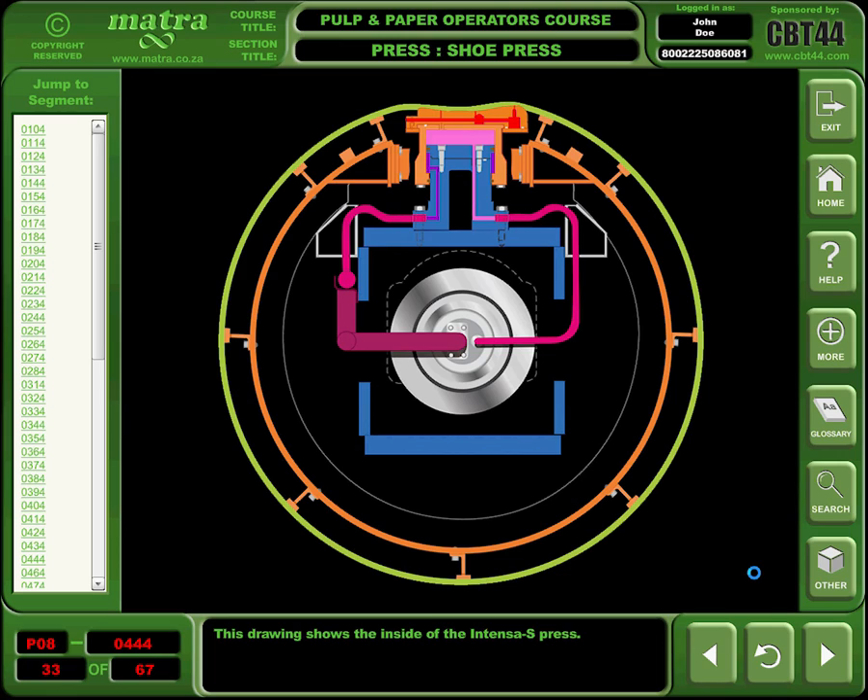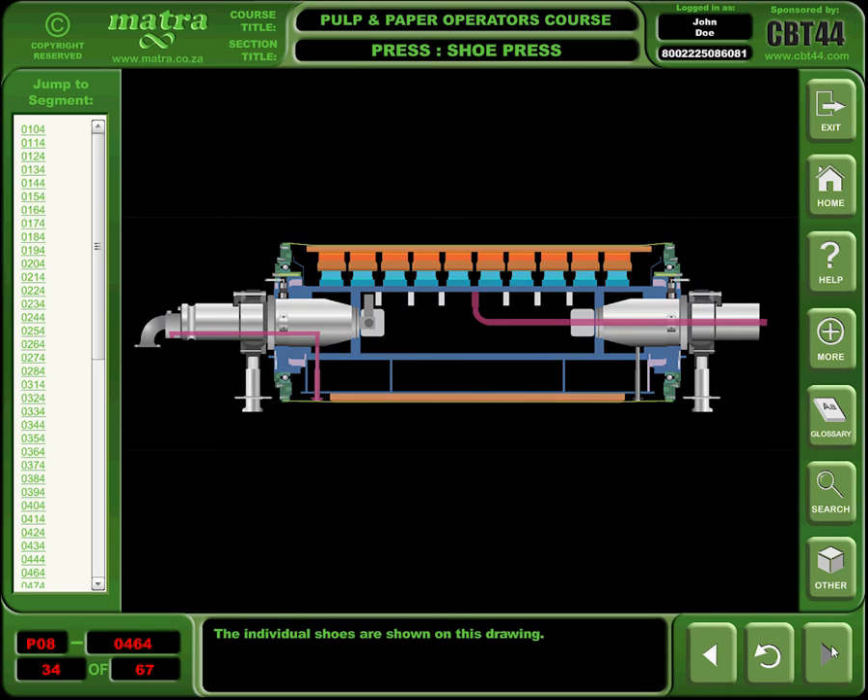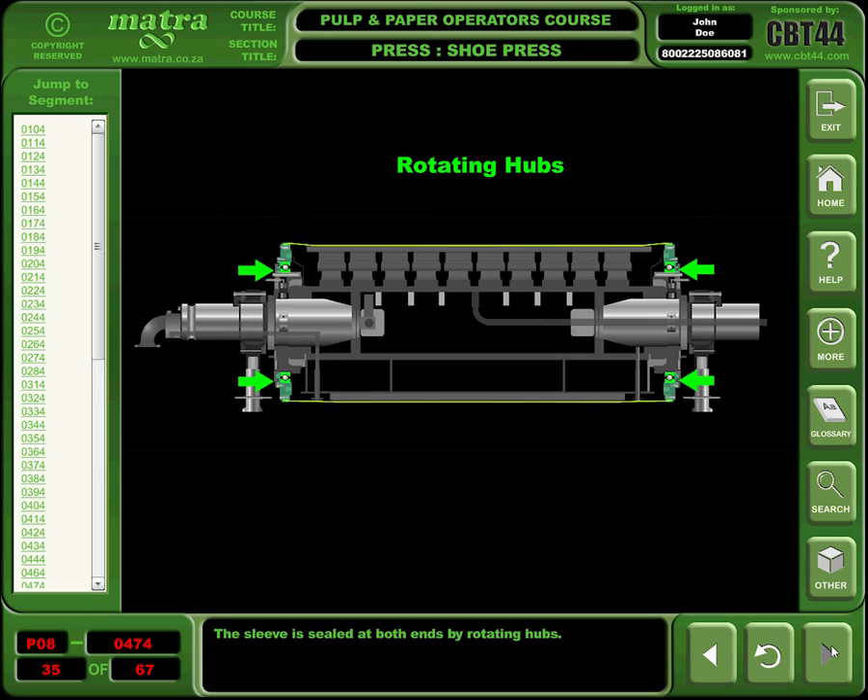This drawing shows the inside of the Intensa S Press. The individual shoes are shown on this drawing. The sleeve is sealed at both ends by rotating hubs.